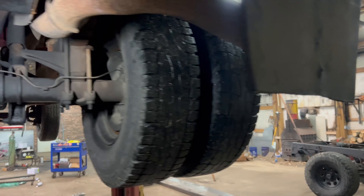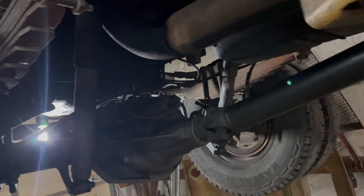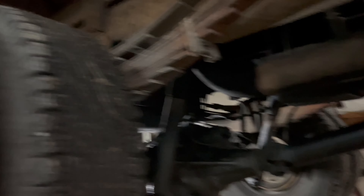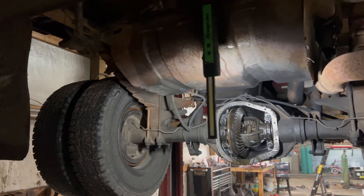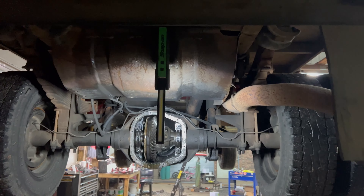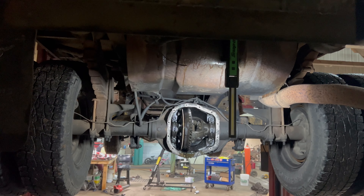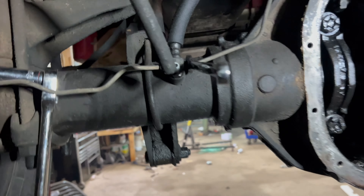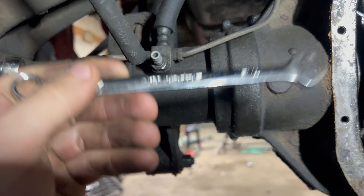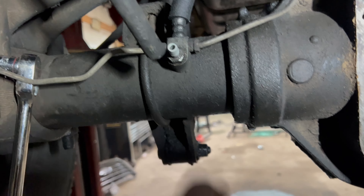We're going to start disconnecting the brake lines and disconnect the drive shaft. We already have a whole new replacement rear axle, so we're just going to take this one out. I might be able to sell it as a rebuildable rear axle because it's not that bad. Is it bad that I've done this enough times that I already knew what size wrench and socket to grab to take this brake hose off?